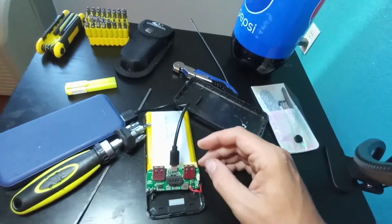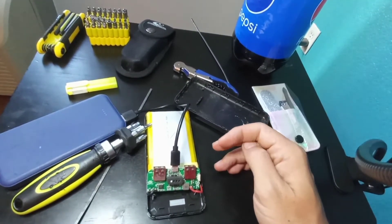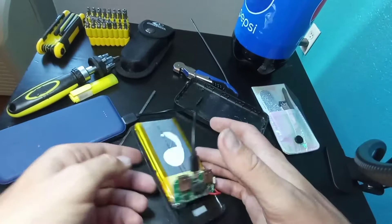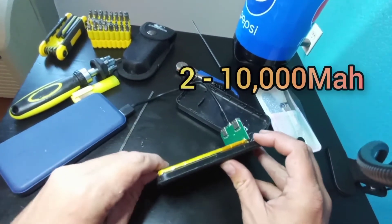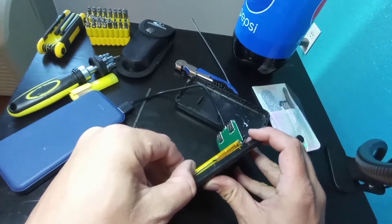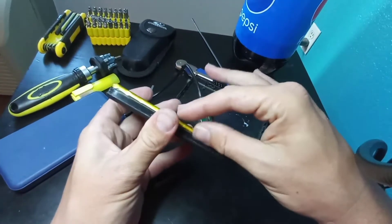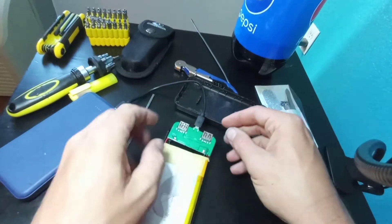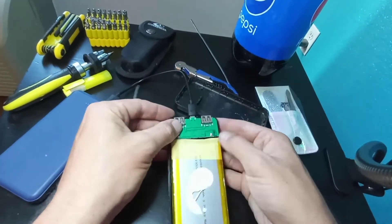And there it is — charging away. That means the battery bank should be okay. And it's actually two of them inside here if you're curious — this is two cell phone batteries essentially, two 10,000 milliamp batteries. There's two of them in here. And then there's just a simple board with one input and two outputs. And that's that.